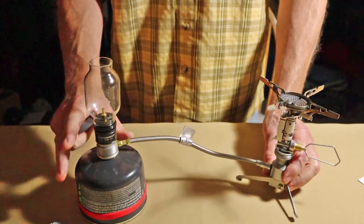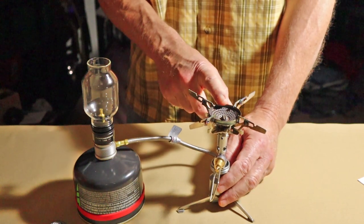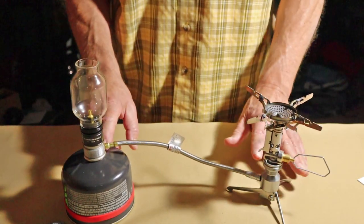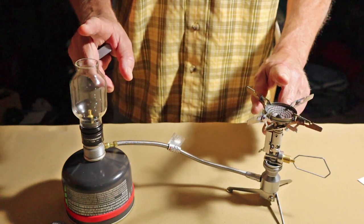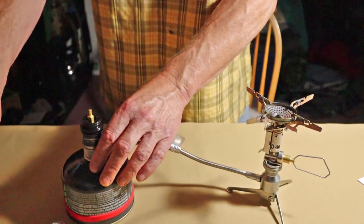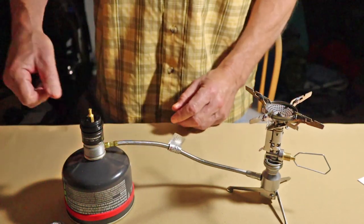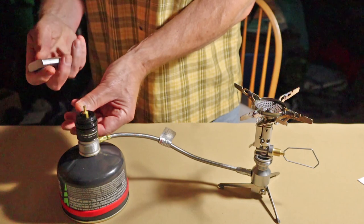I've attached two devices to my gas canister. The first is the Camping Moon gas lantern, and over here we have the Camping Moon XD2F gas pressure regulated canister stove. Normally this stove would sit directly on top of a canister, but one of the benefits here is that I can set it remotely away from the gas canister for a little more stability, not sitting quite so high. I have reviews of both of these devices separately and I'll put links at the end of this video. Make sure you have your device on the adapter before you attach it to your canister, because the valve on the device itself controls the flow of gas.